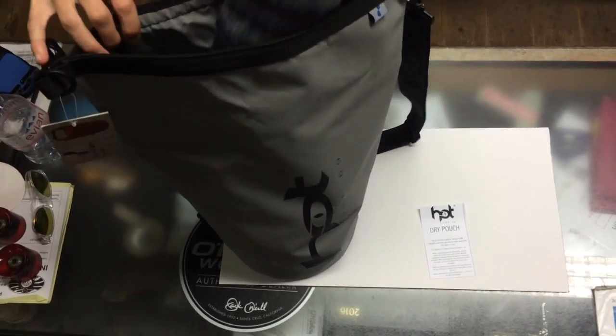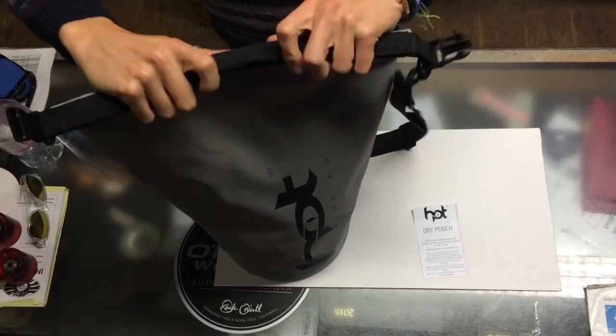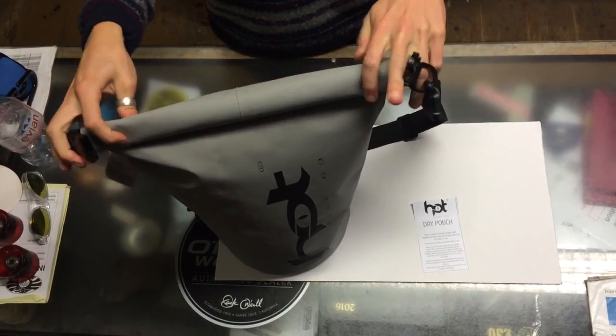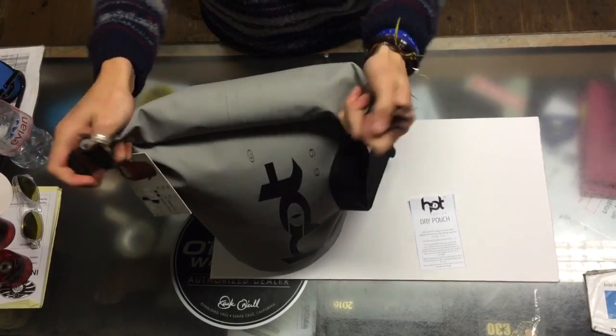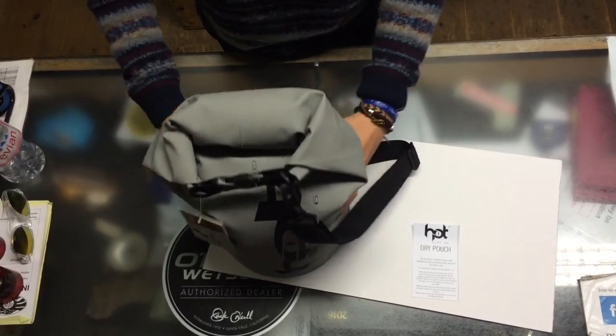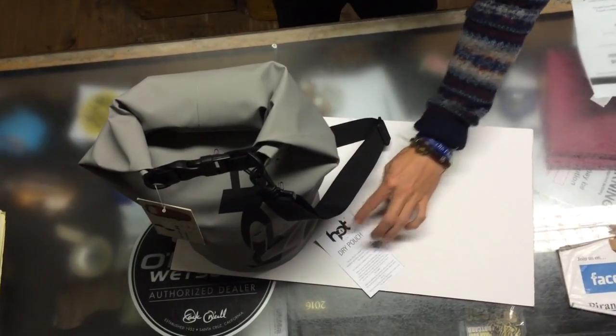The juniors really like this size bag, and club members — it's a perfect bag for those guys. Once again, it's got roll and clip for your seal and a nice shoulder strap. That is the Hot Surf 15 litre dry bag.